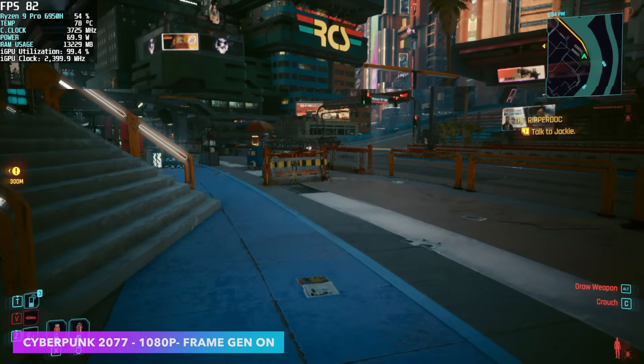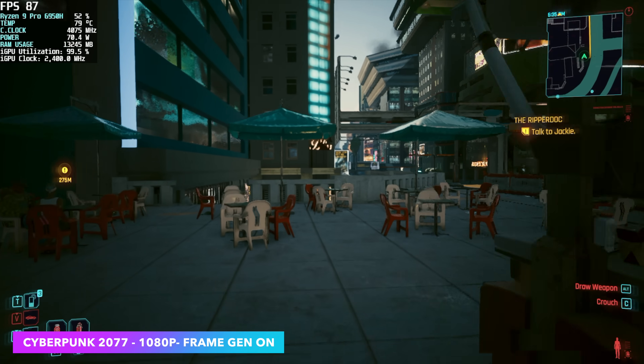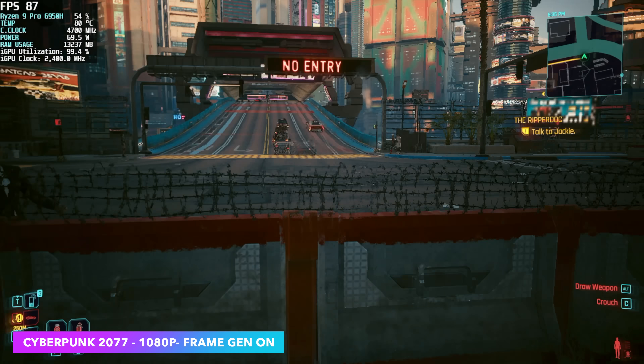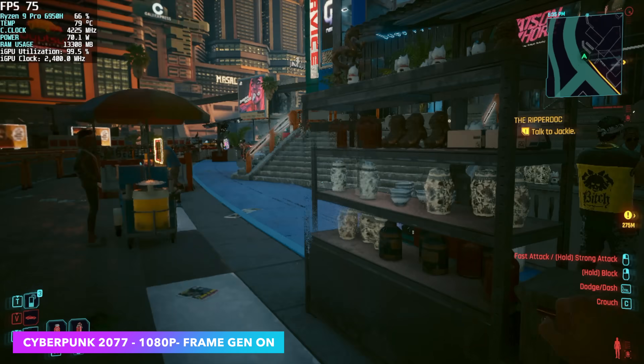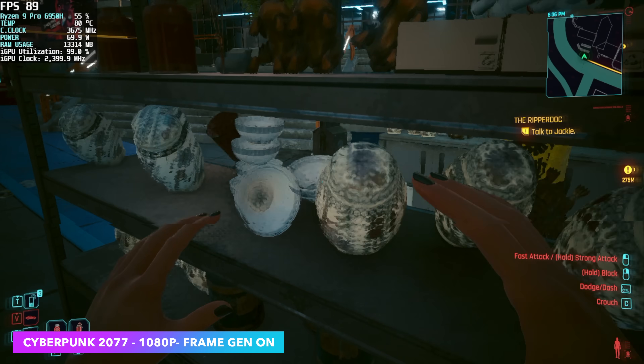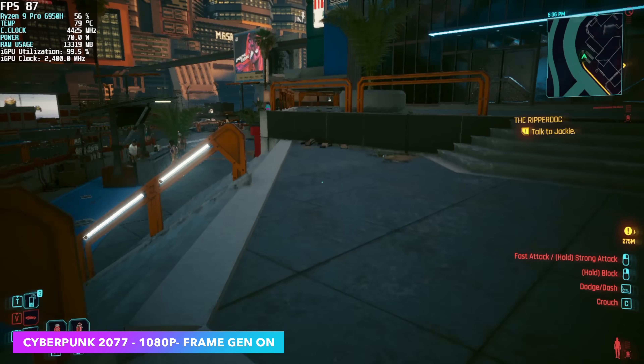Next up, Cyberpunk 2077. Recently CD Projekt Red updated this game with FSR 3 and AMD's frame generation. As you can see up in the top left-hand corner, we're seeing averages in the mid-70s right now, and I am at low settings 1080p, FSR set to performance with frame generation on.